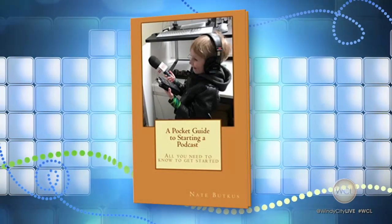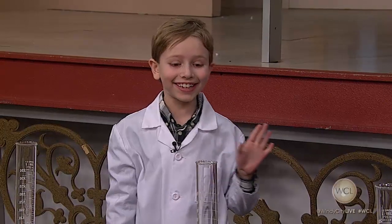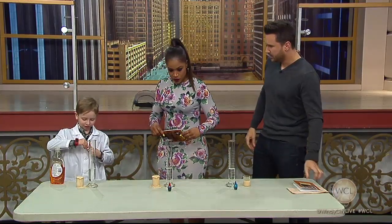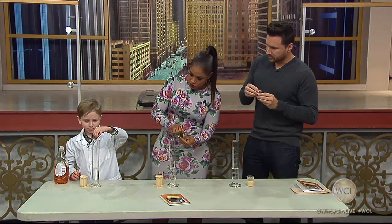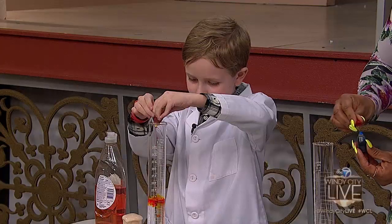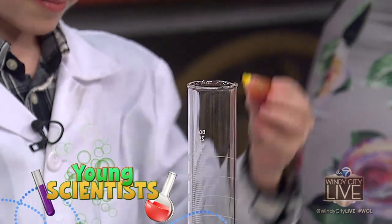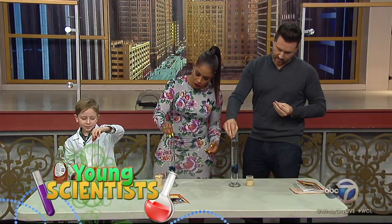And you got an awesome experiment. You told me before the show, this is your best experiment yet. Yes, so what we're first going to want to do is, each of you have food coloring there, so maybe put a couple — as much as you want in. What's gonna happen in the experiment? Are you gonna tell us or we're just gonna wait and find out?